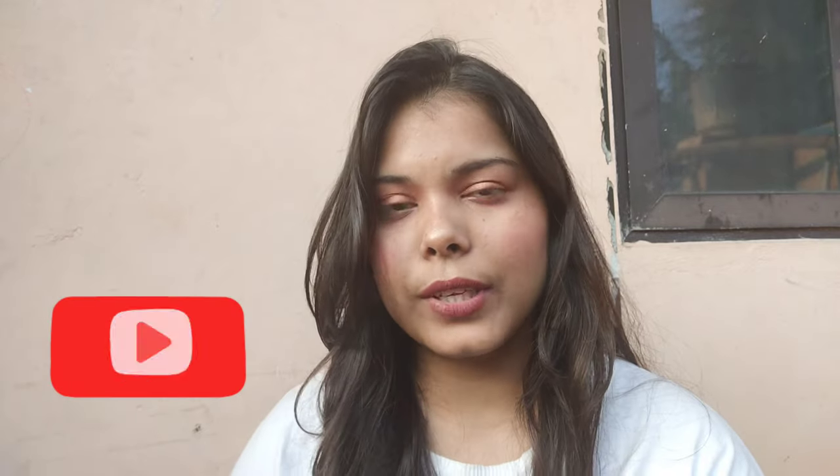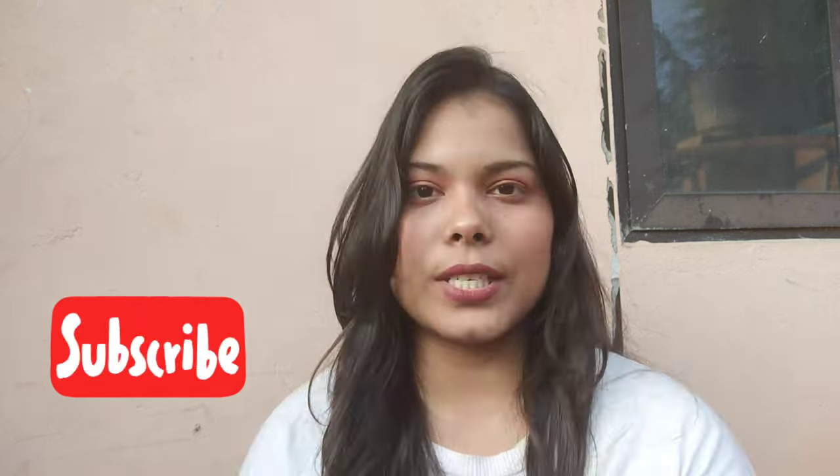As you saw in the video, it lathers very easily and is quite refreshing on your skin. You feel great after using it. I can still smell the peppermint fragrance. That's pretty much it for today's video — if you liked it, give it a thumbs up, subscribe, share with your loved ones, and hit the notification bell so you never miss a new video. Bye!